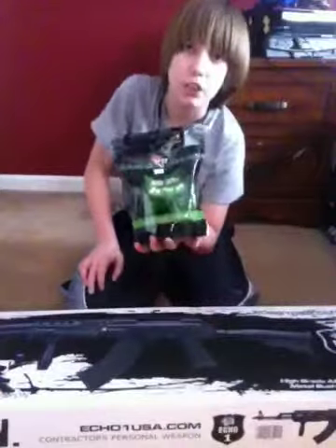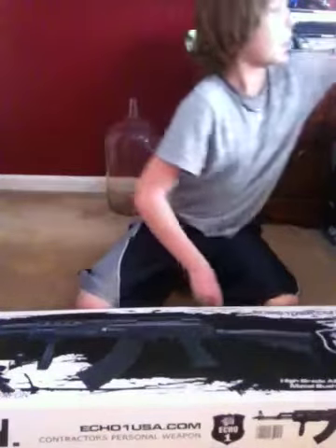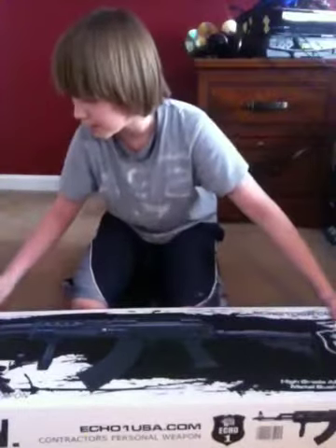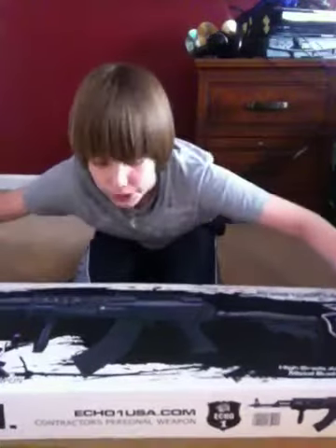I was just at my local hobby store and picked up some toy-to-bear BBs. I had an extra 8K clip from an old 8K. Box looks very great on the outside. It is the enhanced hop-up version. I got it for $239.95 at my local hobby shop.